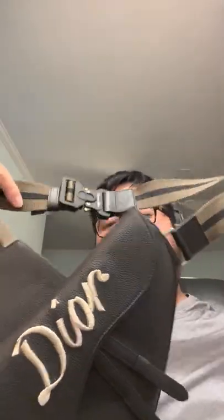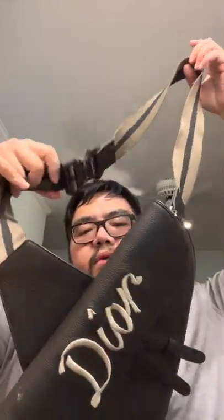Another one I just got like two weeks ago — I don't think I went over this one — is the Dior saddle bag. And it's already chipped. See that white spot? This is made out of like ceramic, it feels like ceramic. But this one is $3,800.